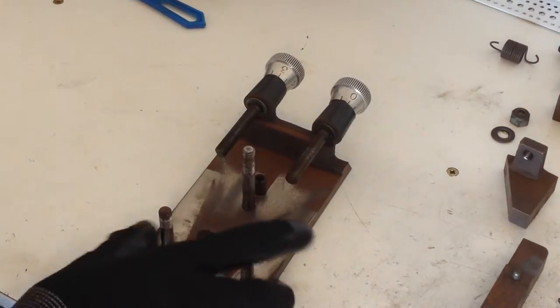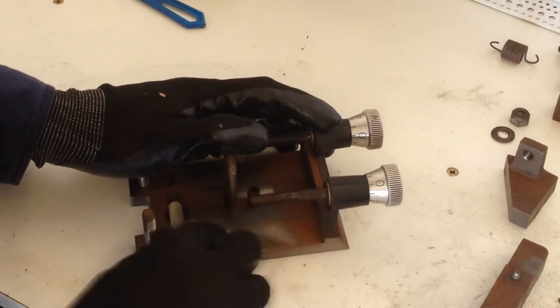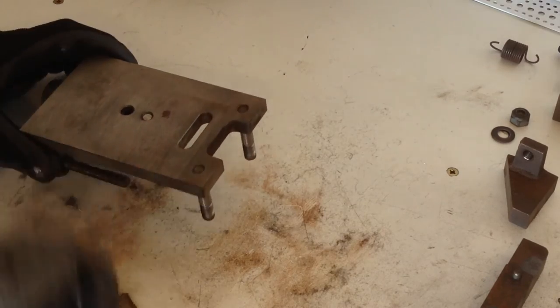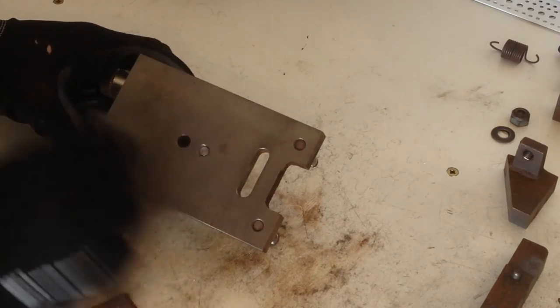Next we're going to hit it with some steel wool just to abrade the surface and get that surface rust off. We don't want to grind it or anything because it's a machine face and that's going to upset all our settings and the operation of our lathe — we're just going to rub all this surface rust off. I'm going to give it another hit with my brush. That's a pretty nice difference. I'm also going to do the underside, which is very important because that's where it sits against the cutting plate.